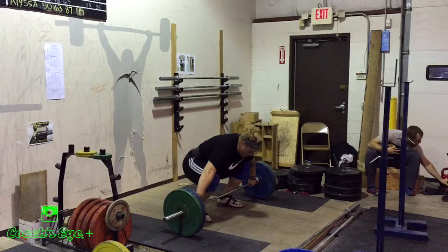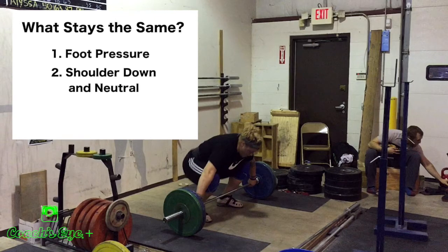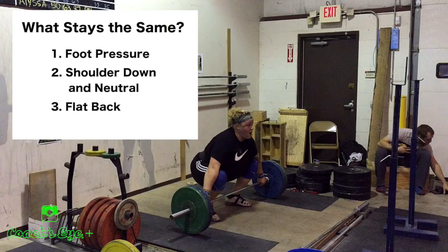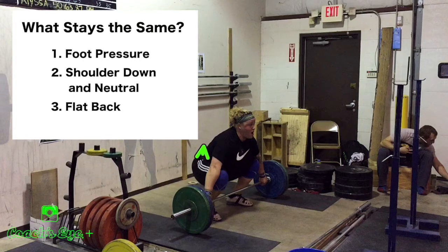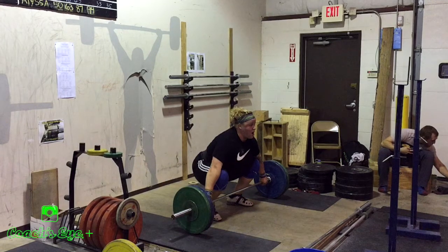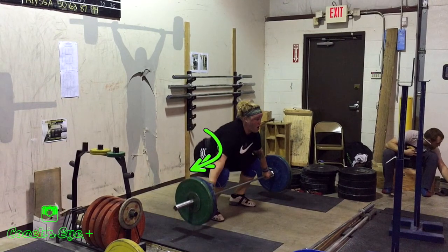The third thing that stays the same when we get into a start position, no matter our body type, is a nice flat back. A lot of coaches when they hear 'flat back' just want to make sure there isn't flexion or rounding. Yes, that is important. However, a lot of coaches forget about extension or excessive arching in the back — that can also lead to trouble. We're looking for a nice flat back throughout all body types, avoiding excessive flexion, rounding, extension, or arching.